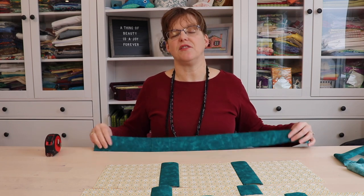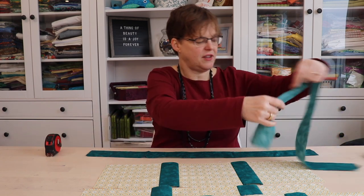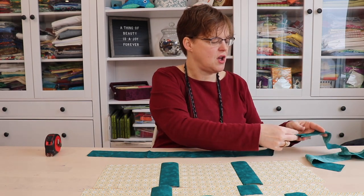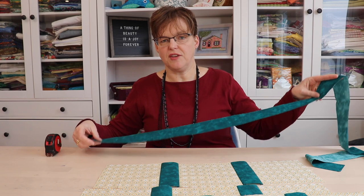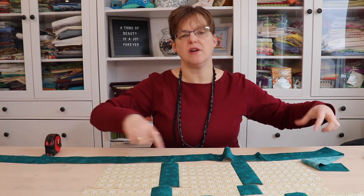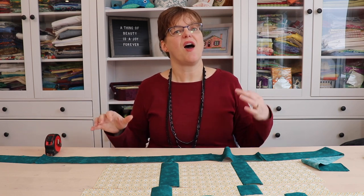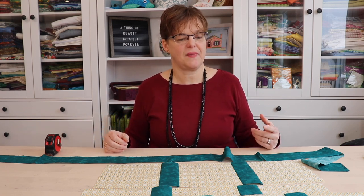If you have a very large quilt you'll need pieces longer than your width-of-fabric strips. In that case, just join two pieces together with a straight seam and then measure and cut to the size you need. If you're trying to measure a piece that's longer than your cutting mat, I have a quick video with tips on how to do that. Cut your pieces to the size you need and then move on to the next step.